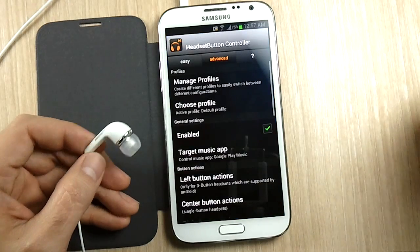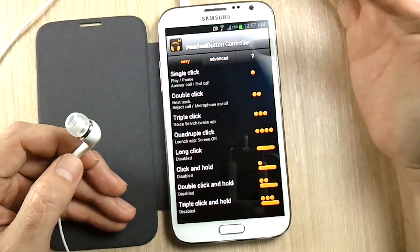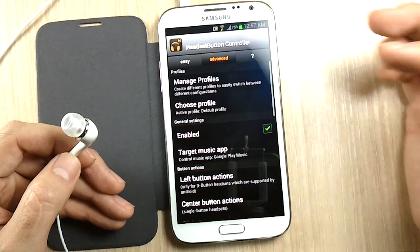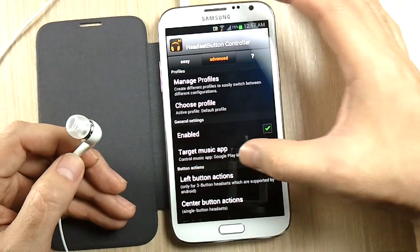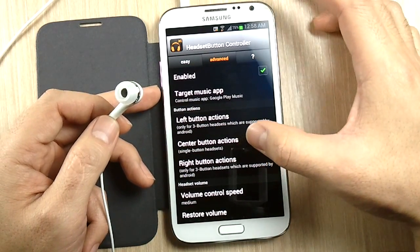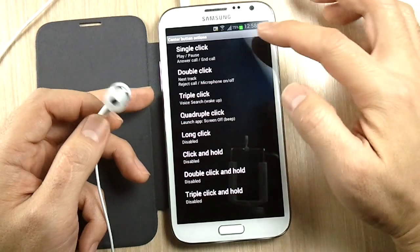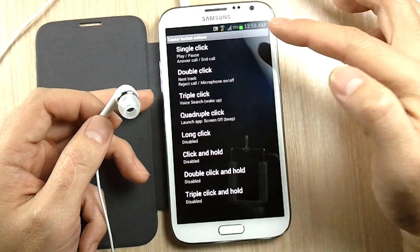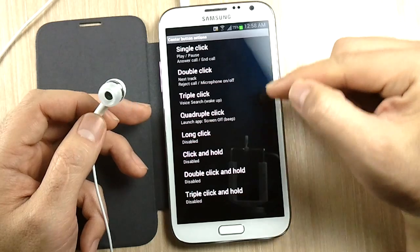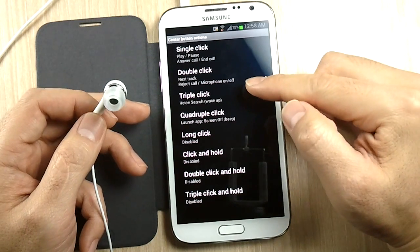Let me show you what settings I have in here. I found the Easy Controls were not as customizable as I thought, so I have it on Advanced. Where you want to go is into the Center Button Actions. I did not touch the single click or the double click, and I think I disabled the long click. But on the triple click and quadruple click I set these controls.